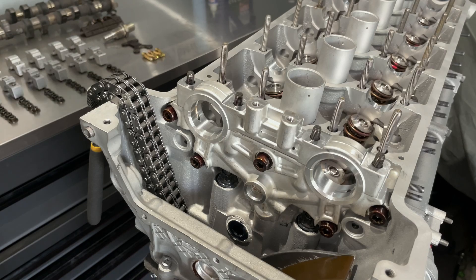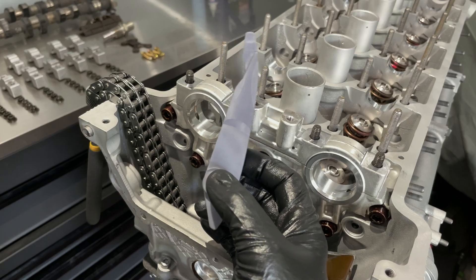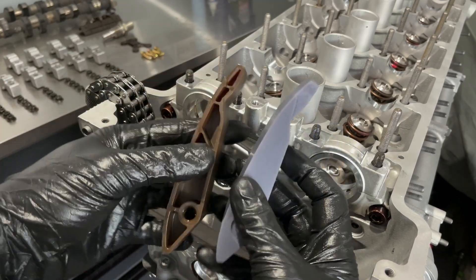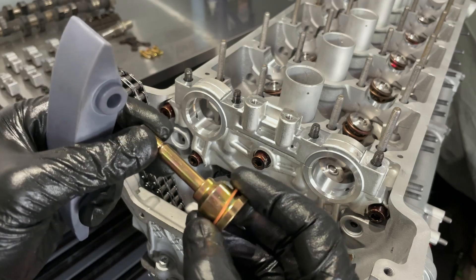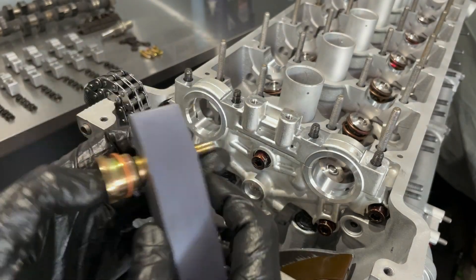Now that everything is in place, I'm going to install this — it's an upgraded upper chain guide, the Bison unit versus the stock piece. You have a hex head bolt, I believe M10, and you need a crush washer. It's essentially just going to slide in like this.